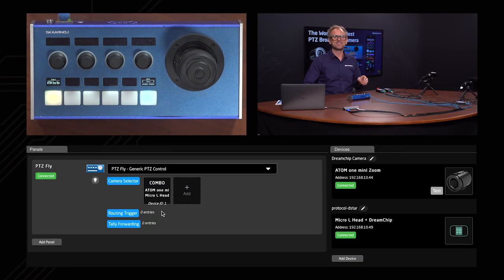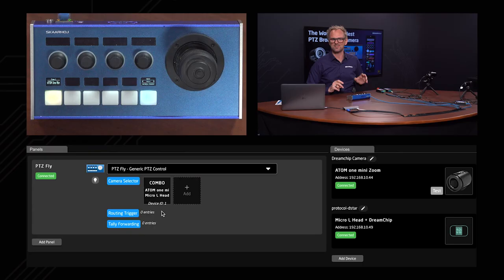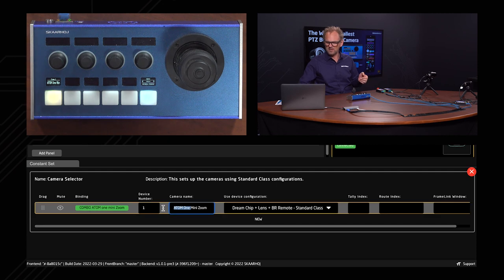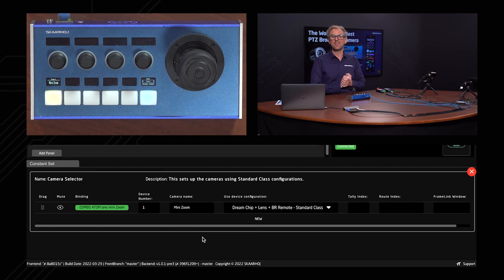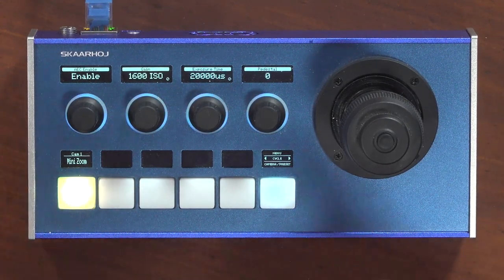The combo device icon represents two hardware devices: the BR remote head and the Atom 1 mini zoom. Clicking the camera selector lets you modify things like the camera name — for instance, changing the display nickname from 'Atom 1 mini' to 'mini zoom.' Reactor is just awesome and very real-time with your controller. Now let's pick this camera and see it work.